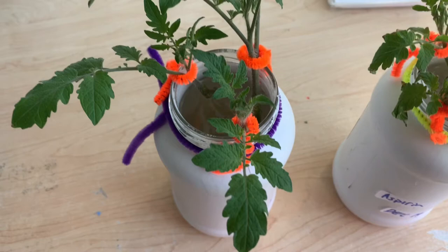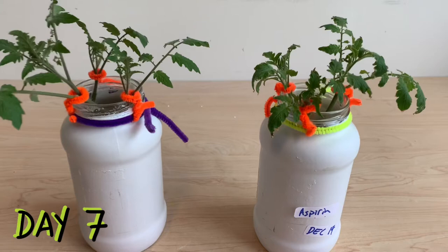In comparison to our controls, you can see these leaves are still alive and spread out — they're trying to soak up as much sun as possible. By day seven, we had roots.